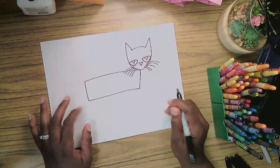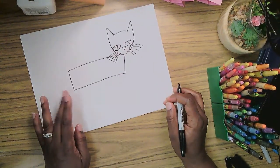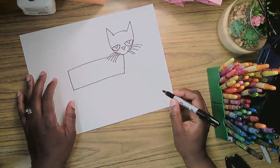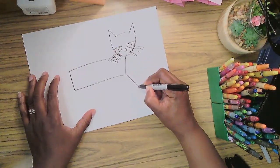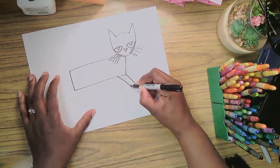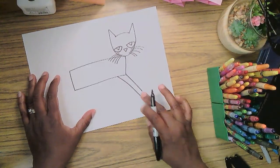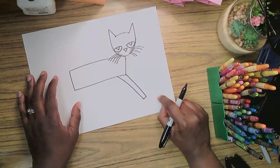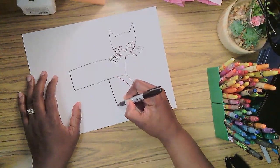He loves his new shoes — he is strutting his stuff! So we're going to make his long legs really long. We're going to use a rectangle shape. I'm going to make this leg walking forward, so I'll make it lean down and draw a line beside it, and a straight line across the bottom — a rectangle shape. I didn't go all the way to the bottom of the page because we need room for the shoe.